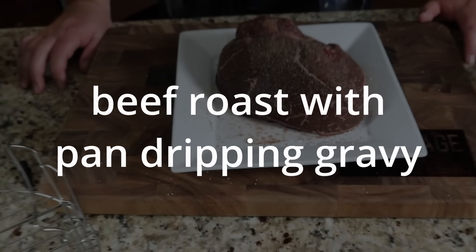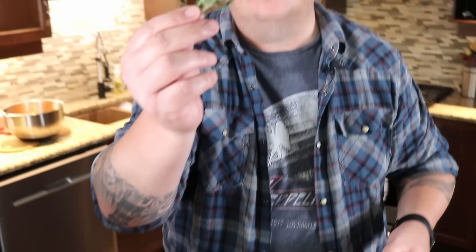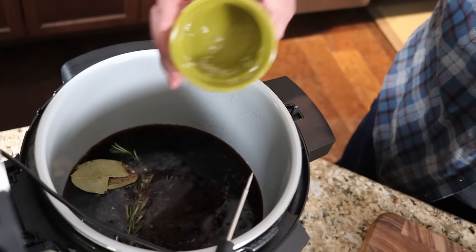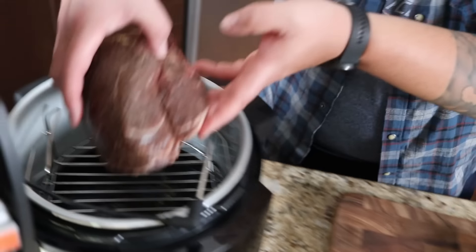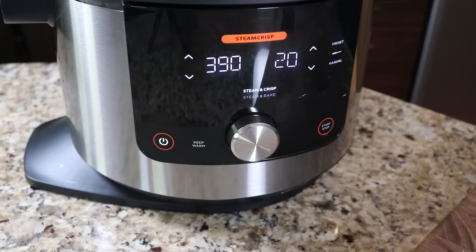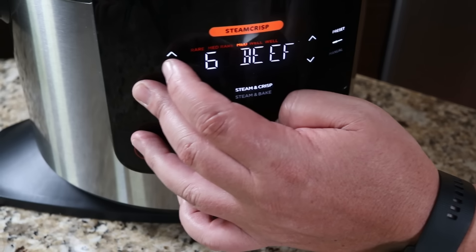Moving on to beef roast with pan drip gravy. I have a roast here - they call for four cups of beef broth but I'm bumping it to six cups for extra gravy. Pouring that into the bottom of the pot with a fresh sprig of rosemary, bay leaves, a tablespoon of black peppercorns, and three tablespoons of minced garlic. Placing the lower rack in, setting the beef roast on top, and inserting the meat probe. Setting it to Steam and Crisp at 365 degrees, going to Preset on Beef, and selecting Medium.